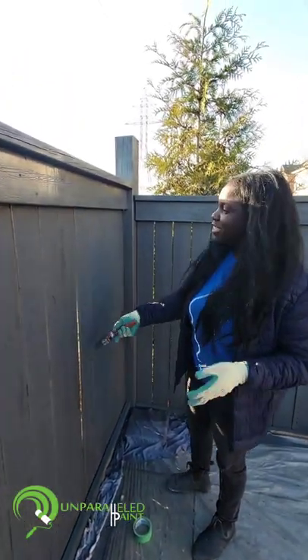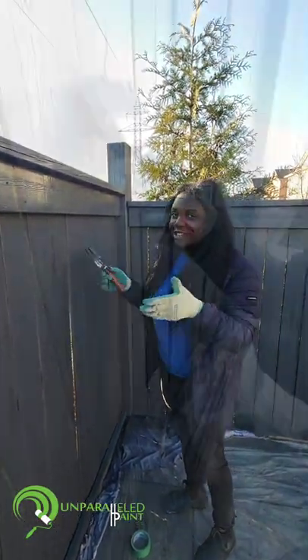So essentially what back brushing does is make sure that the stain gets right into the grain, protecting your fence and protecting your home.